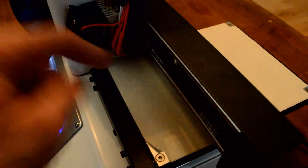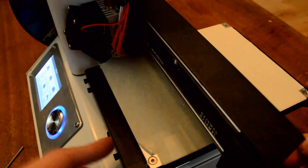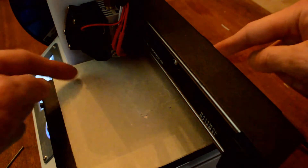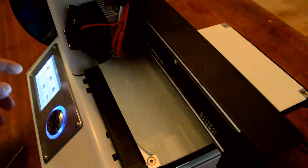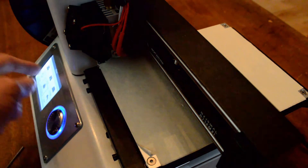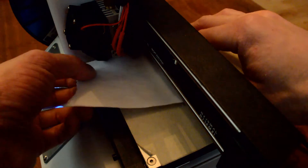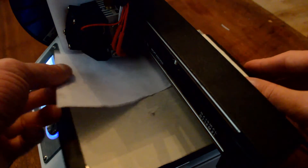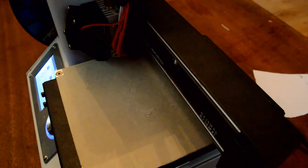Now the question is: is it leveled here, here, over here, and over there? We need to level all four portions. I suggest leveling the near side first since you can push the bed back and forth easily, then check all along that line. After that, use the X-axis motor to shift the nozzle over and level along the other axis. I'll move it along the Y-axis with the paper underneath and check — it's much tighter over here, so that needs adjusting.